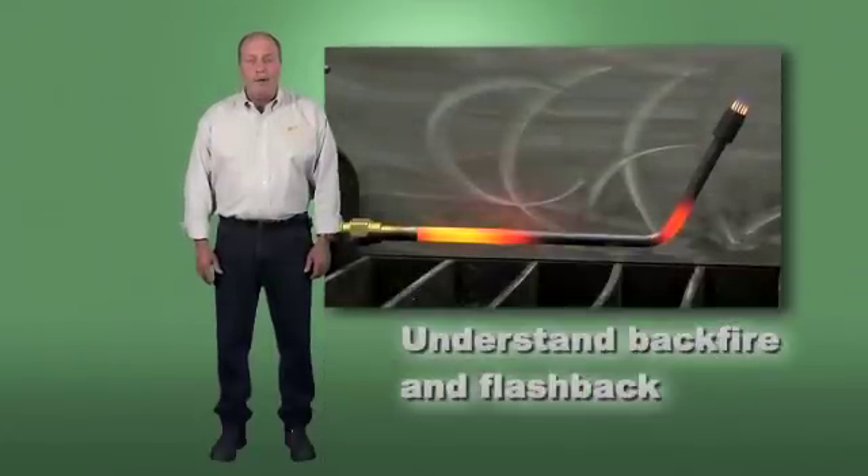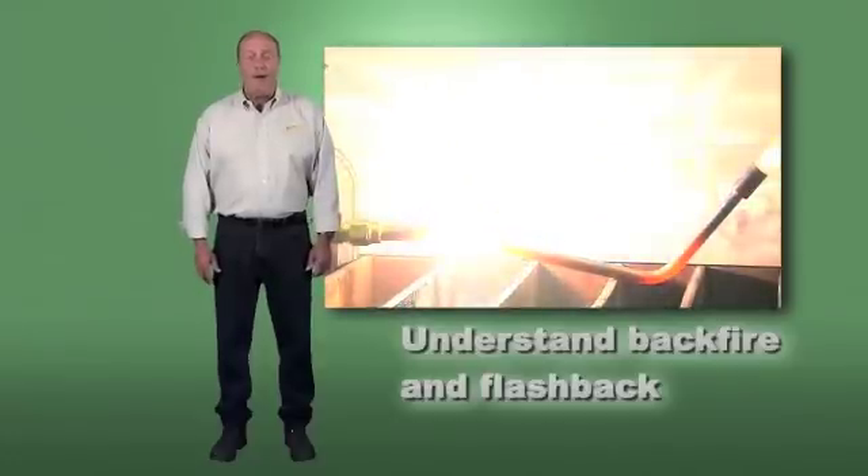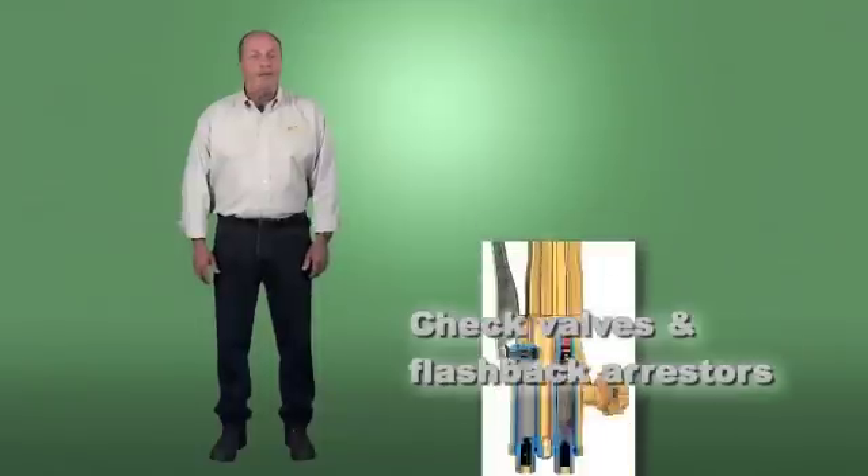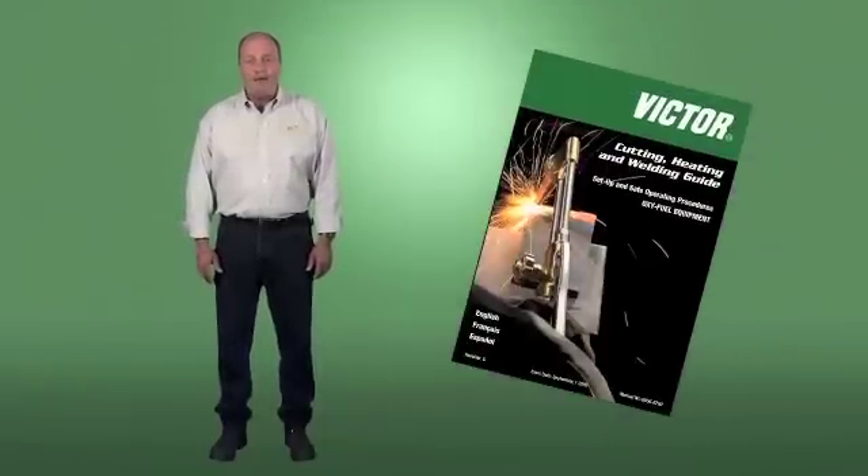Understand backfire and flashback, and how to prevent these conditions through proper use of the equipment and the use of check valves and flashback arresters. Refer to the operating instructions for setup, pressure, and flow requirements for the equipment being used.